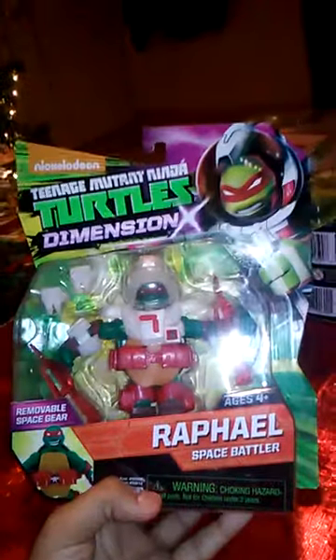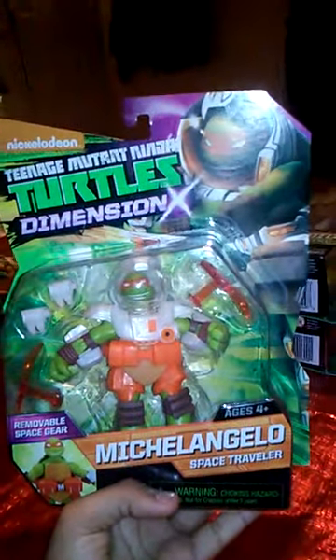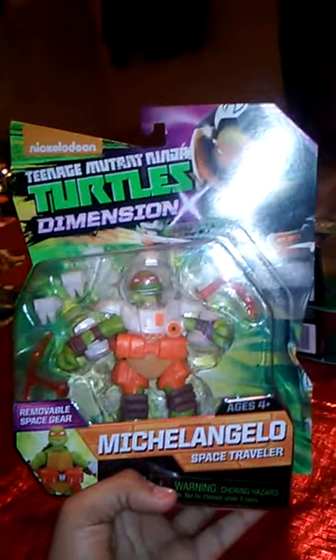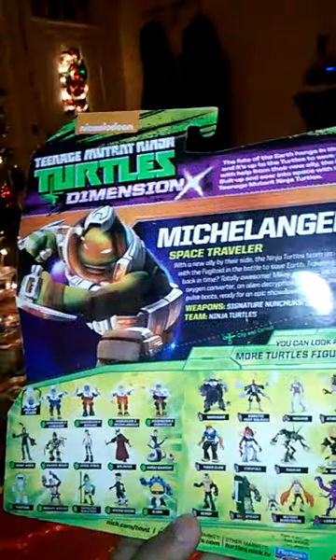Here's Raphael — that's him and the back of his packaging. And the last three action figures: got Michelangelo Space. Here's his back and the back of his packaging.